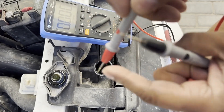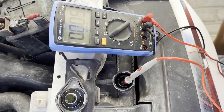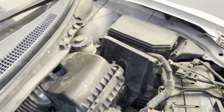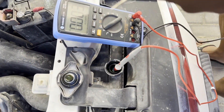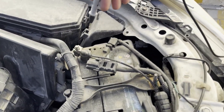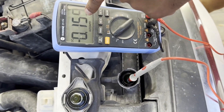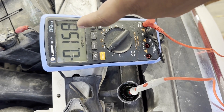Remove your test leads and put the positive one into the coolant — into the radiator or the coolant reservoir. Mine is deep inside so I can't access it easily; most cars will have an accessible reservoir outside. So I will connect directly to the radiator. The negative lead you connect to the negative terminal of your car.